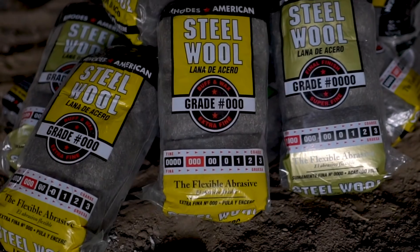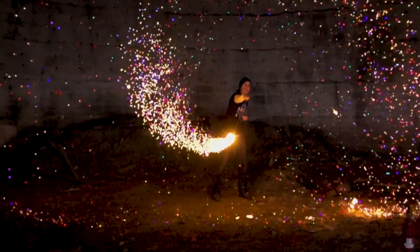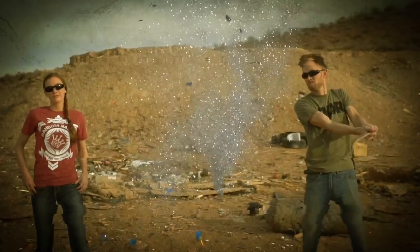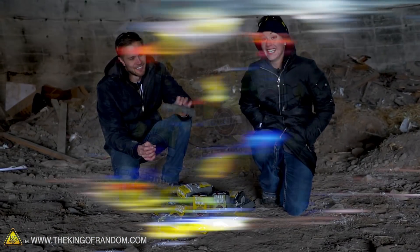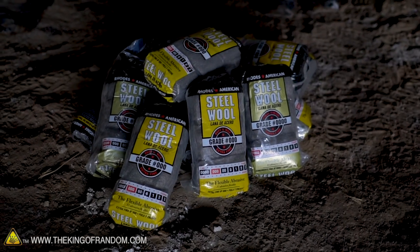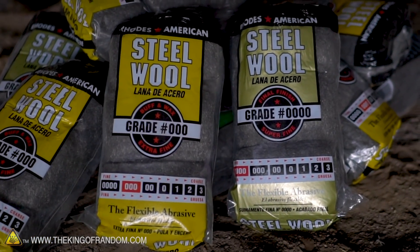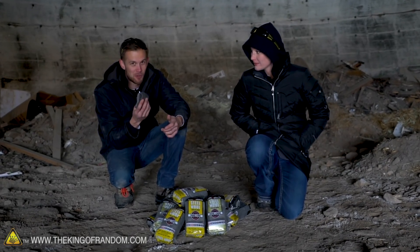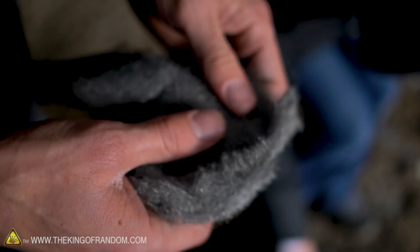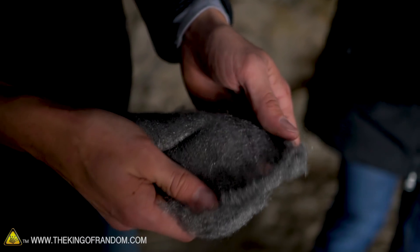In today's video, we are taking an item that you might not have known is flammable and showing just what can be done with it. We've got some steel wool here — a decent pile of it, in fact. Steel wool is interesting stuff, usually used as an abrasive. You can use it just like sandpaper, but the whole thing is made of the abrasive, so it doesn't wear out. It's made from super fine threads of steel, all meshed together into, well, wool. That's the name.